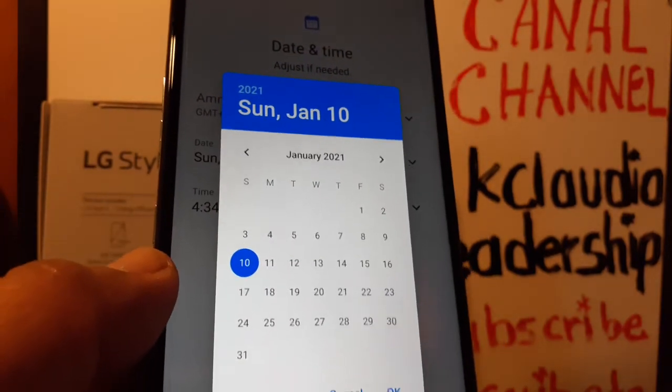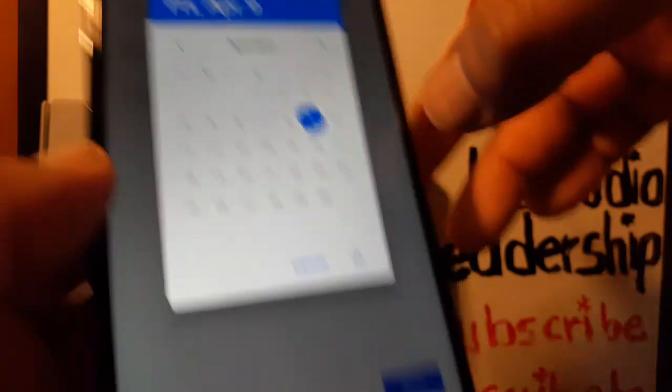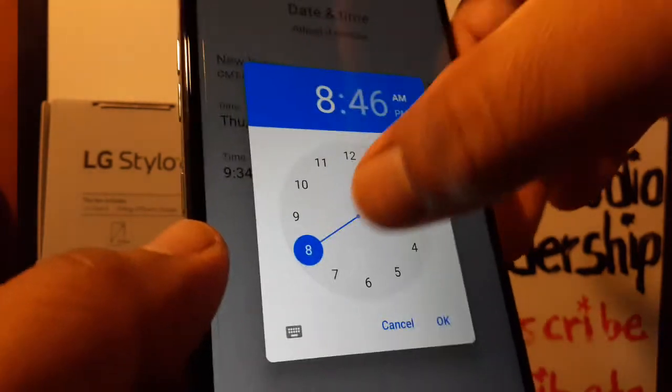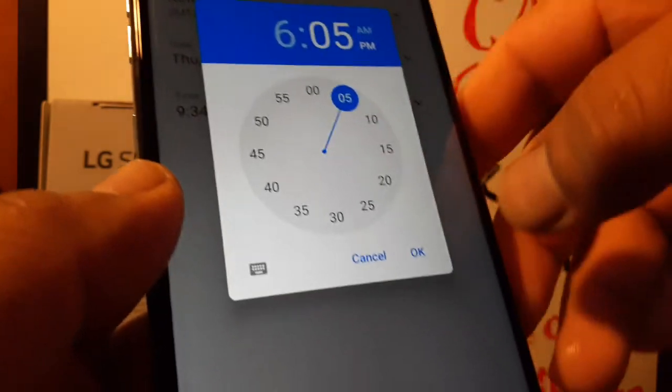The next step is to select your time zone, then select the month and date using the arrows. Hit OK to save. Now configure the hour and minutes, select AM or PM, and hit OK to save.